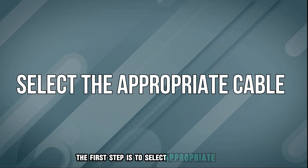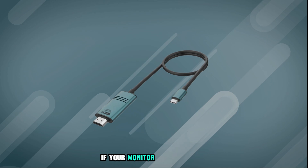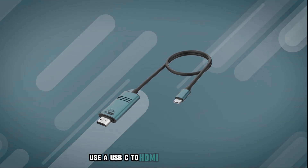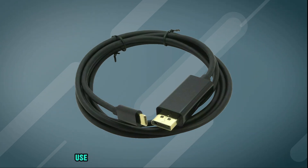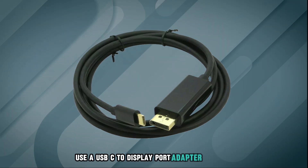The first step is to select the appropriate cable. If your monitor has HDMI input, use a USB-C to HDMI adapter or cable. If your monitor has a DisplayPort input, use a USB-C to DisplayPort adapter or cable.